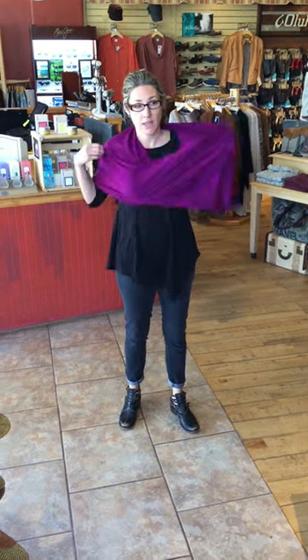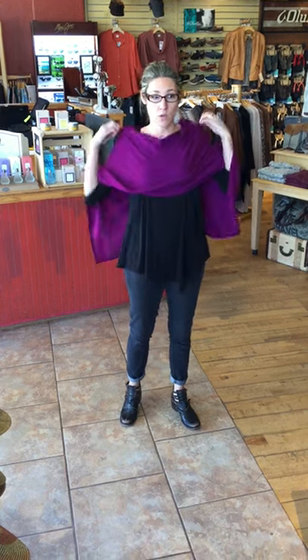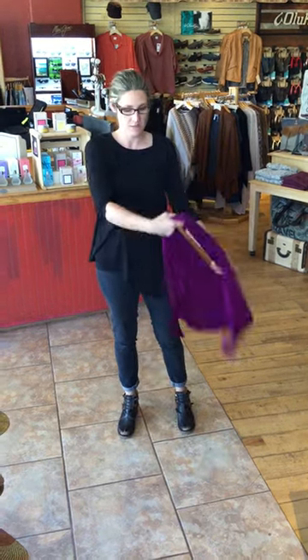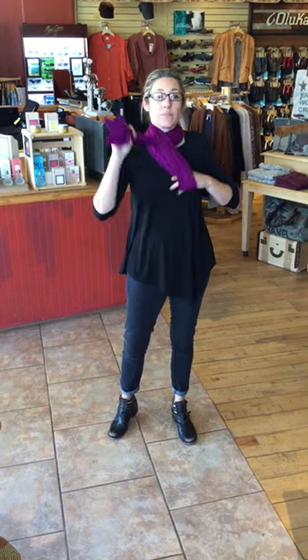Then you can turn it one more time and feature the V in the back. This gives you a little shorter look in front and a longer look in back. The other way to feature the poncho, which is fabulous, is you can turn it into a scarf. Happy holidays!